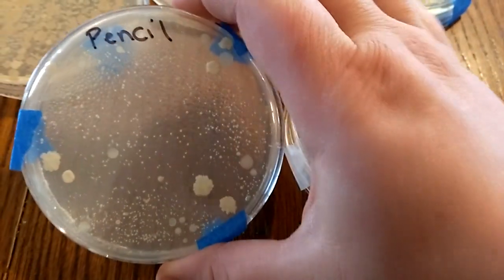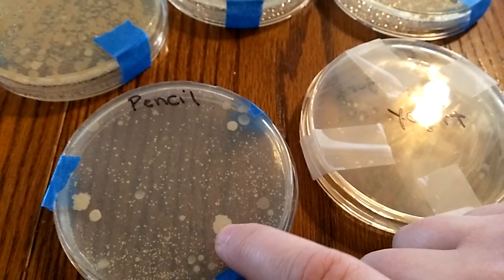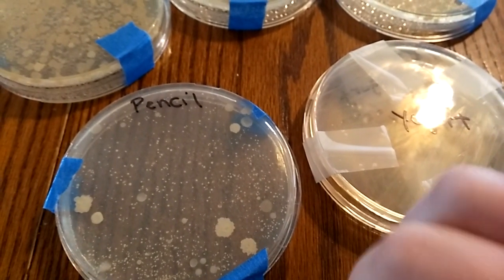Obviously yogurt didn't do the best — there's maybe like one growth here, one there, and one there. This is a pencil the kids had been using that day and hadn't been cleaned, so obviously there's some bacteria growth. These areas are where there was more bacteria and it grew larger.